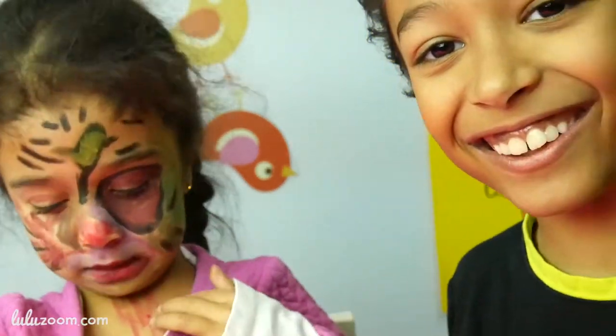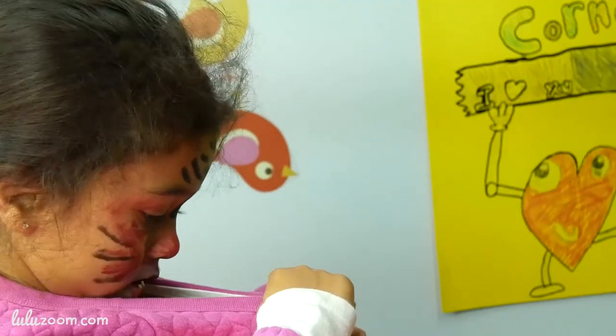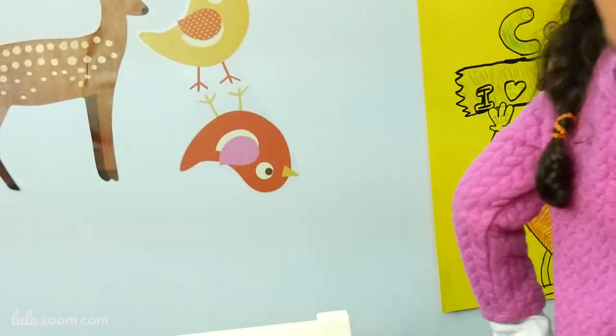Did you notice something different? No. It's so funny, but I'm laughing. Yeah.